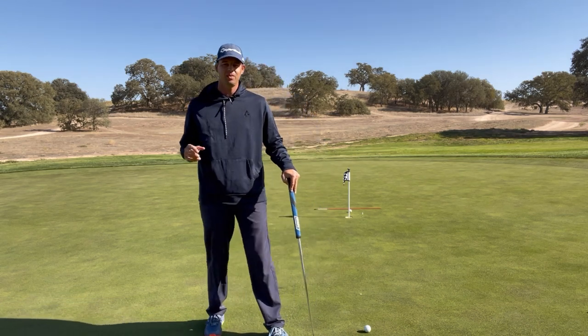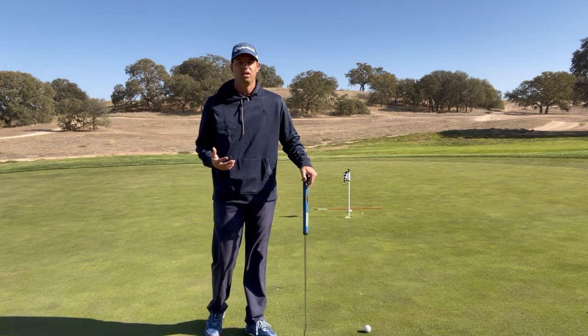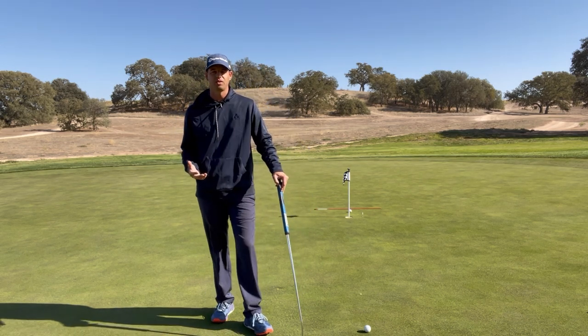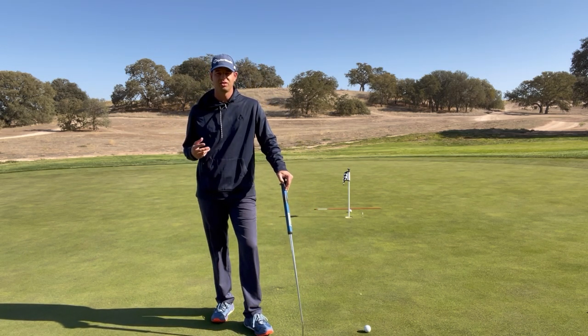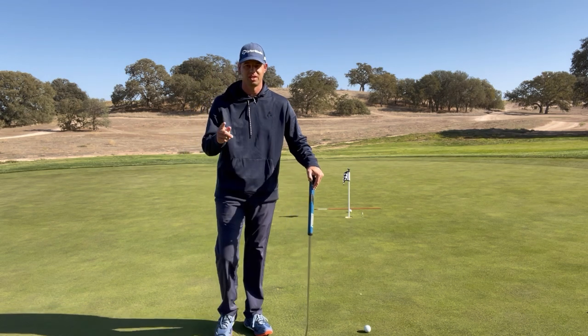Welcome back golfers. Today I'm out practicing my putting, something you guys should be doing at home to help with your game and to lower your scores. There are two main keys we need to know to make a lot of putts, and we're going to talk about that today so stay tuned.